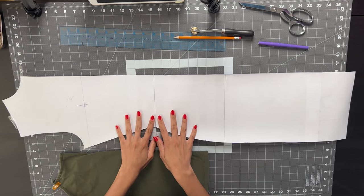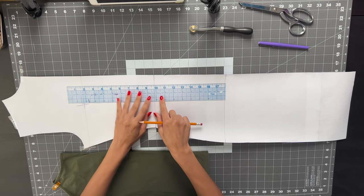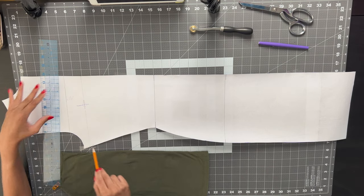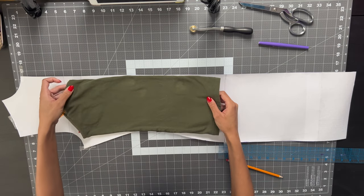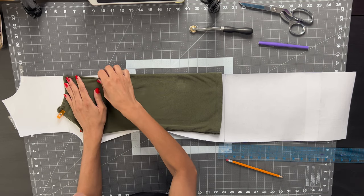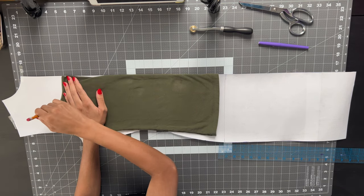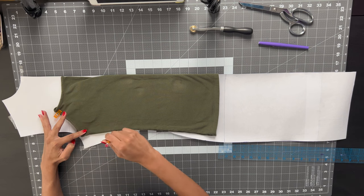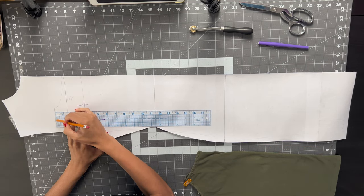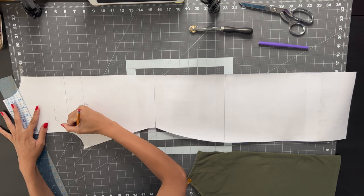I'm starting off with my basic knit dress block to my measurements and I'm going to mark a line that is 10 inches up from my waist and then square that line. Then I'm going to take a cami sole that I love the fit of, fold that in half, and line it up evenly with the edge of my dress block, making sure the top of my cami is about a quarter of an inch above that squared line. Now I'm going to trace all around my tank top until I get to the bottom, then extend my neckline out by an inch and connect my new strap lines to the armhole and the neckline.